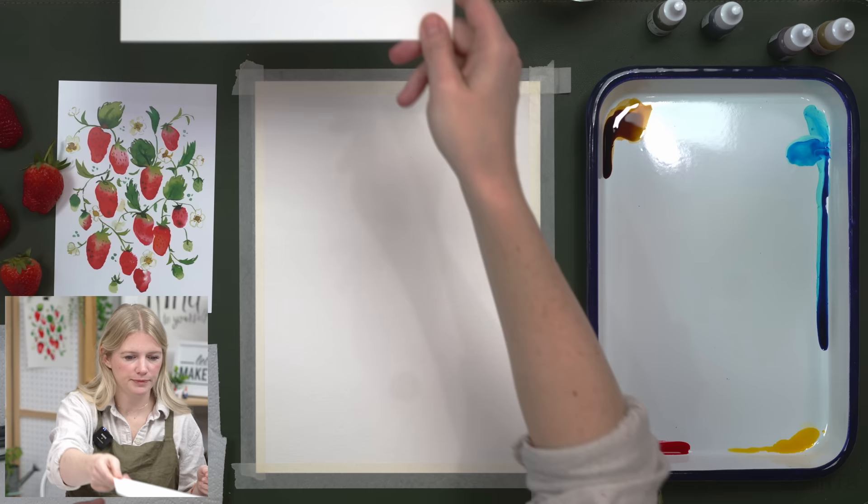Let's start with our oath. Raise your right hand and repeat after me: I promise to be kind to myself. I promise not to compare my work. And I promise to have fun. Now, our first step is putting in our strawberries. There's no outline with this project, so you can start painting and adjust your composition as you go, or you can do a little sketch of where things will go to ease your mind.